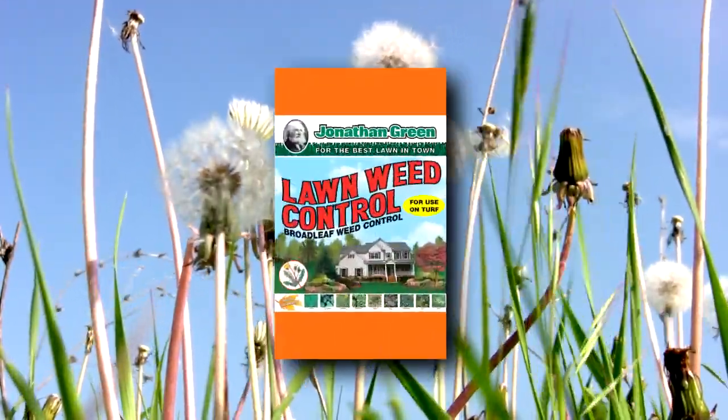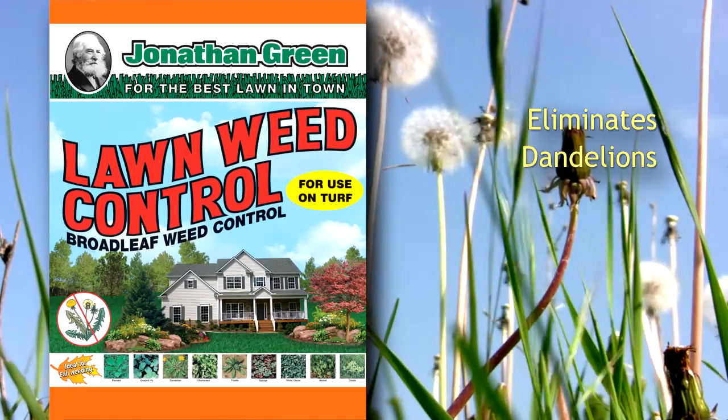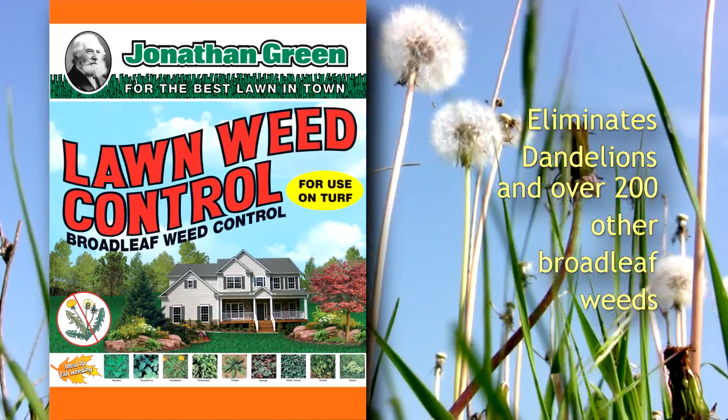Lawn Weed Control's three-way formula eliminates dandelions and over 200 broadleaf weeds. It does not contain fertilizer. Delay seeding for four weeks after applying.